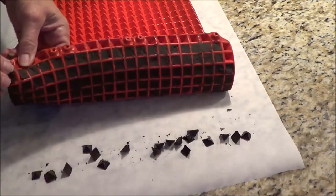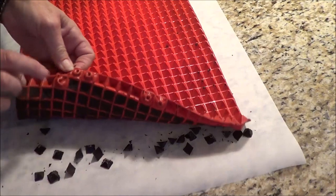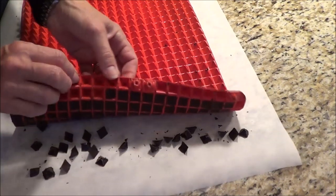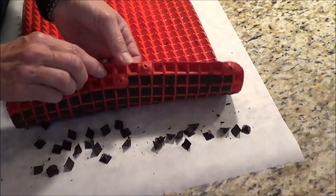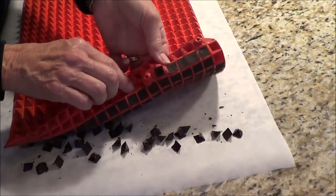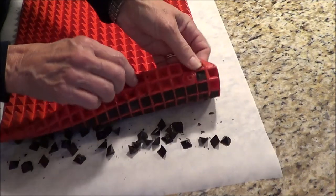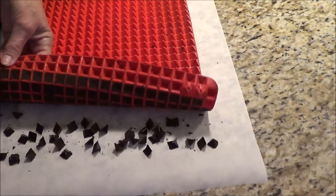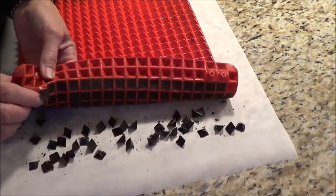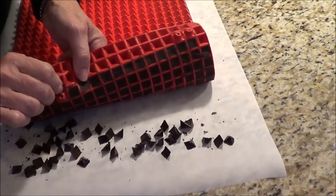I'm going to do the video one more time because I want to show you two methods. When I did it on direct heat, the chocolate went very thick and solid — I seized it. I want to show you the difference because I should have been able to just pour the chocolate into the mold instead of having to spread it. But they're still delicious — they do have a little bit of a grainy texture, but it's all trial and error.